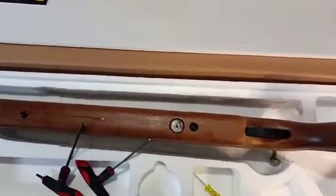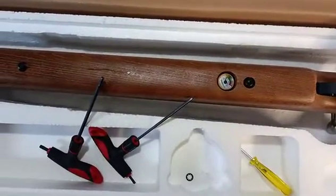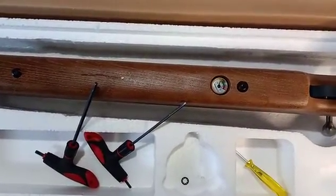The tools we're going to need today are a little flathead screwdriver, a number four metric hex wrench, and a number three.